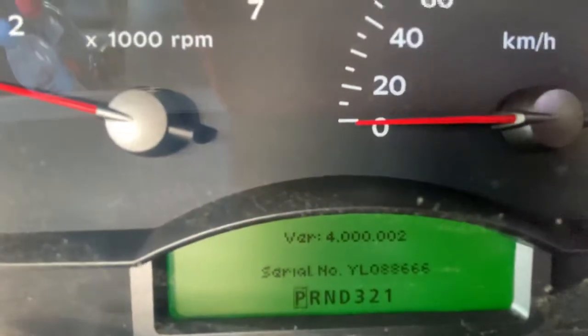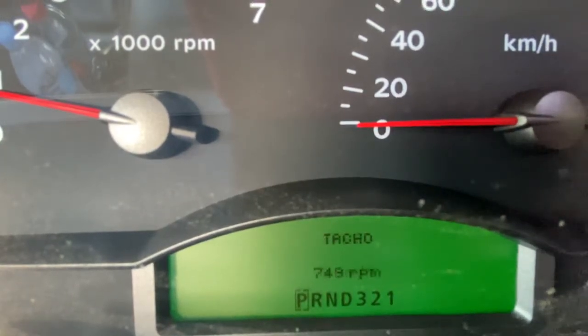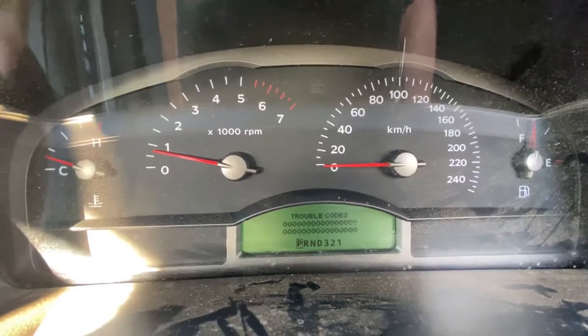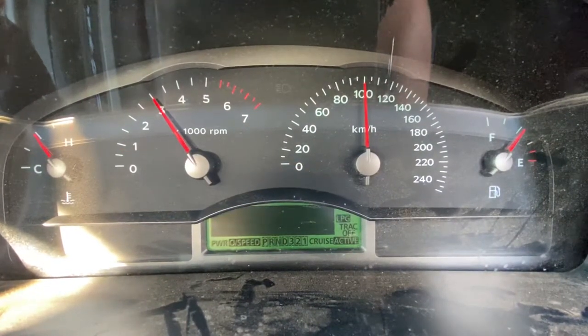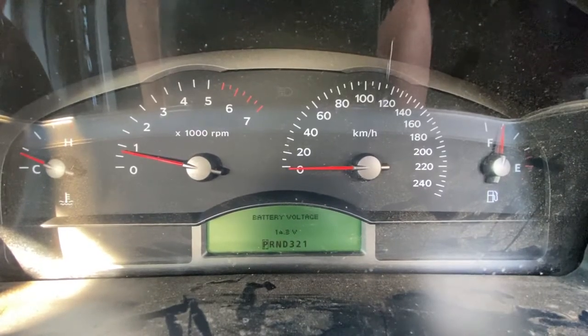So, where were we at? Tach, park lamps - I don't know how to set them on. Trouble codes - there's your trouble codes. Skip past that because we don't have much time. GM part number, switch voltage, everything else.